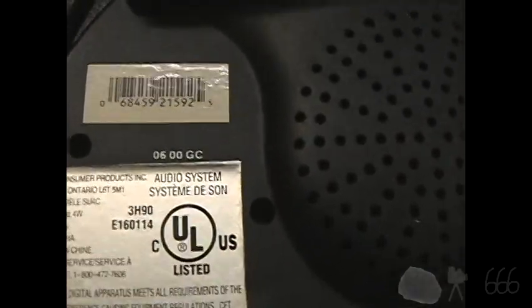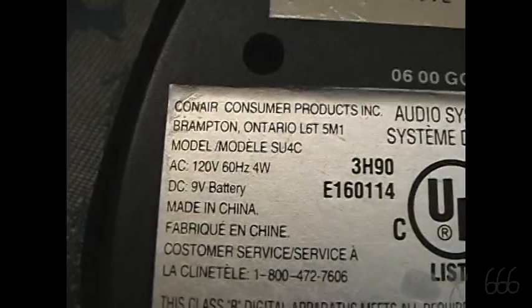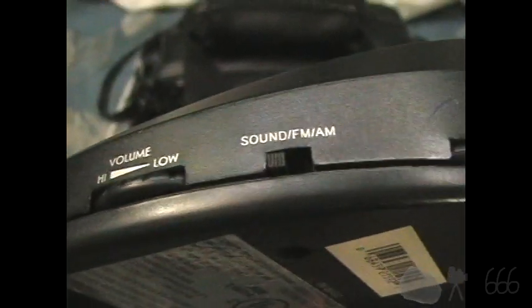I don't know. This seems like it could be a little new for the year 2000 though. So model number SU-4C, 4 watts. Another quick look here — we get a tuning knob there, sound FM AM, that's your band switch, as well as volume control.